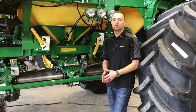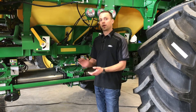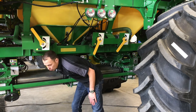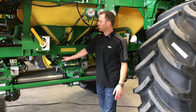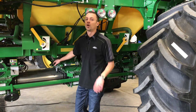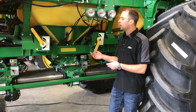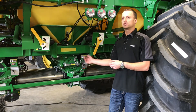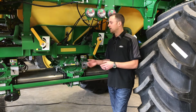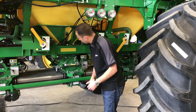Now we're ready to go to the field and all set up for our crop. One thing we always want to make sure is that our half-width disconnects are open. There is no alarm on the tool or cart that will tell us if these half-width disconnects are open or closed — only our blockage sensor. So if we are putting product out of two tanks into one run and one half-width disconnect is closed and the other is open, the blockage is going to tell us that we do have product flowing through, even though one tank might not be metering. So just always make sure that they're open.